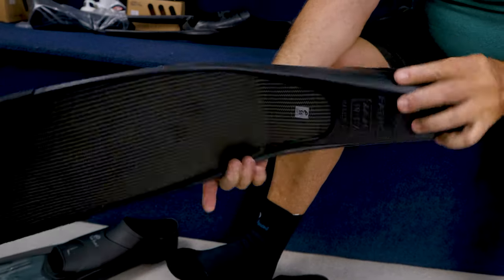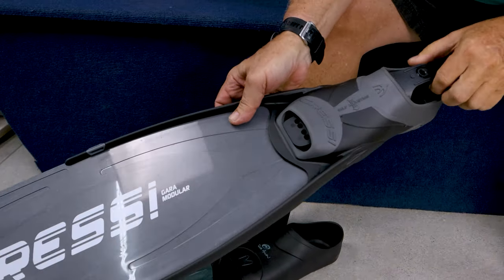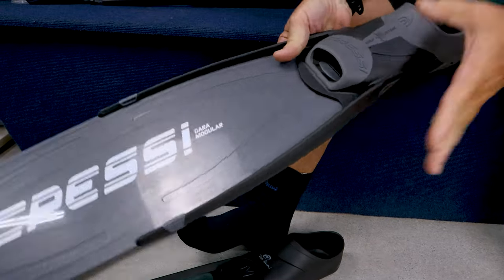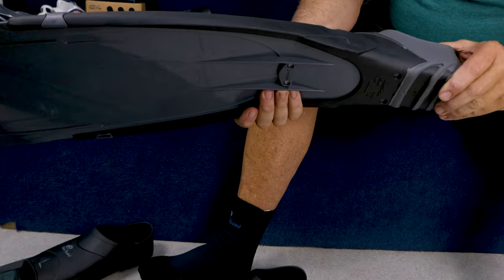My foot is very wide. Some foot pockets — like this Pathos — tend to be a tad wider in that zone, which is probably better for my shape of foot. Generally the Italian foot pockets are a lot narrower in that zone, so a person with a narrower foot would be more comfortable in that type of foot pocket.